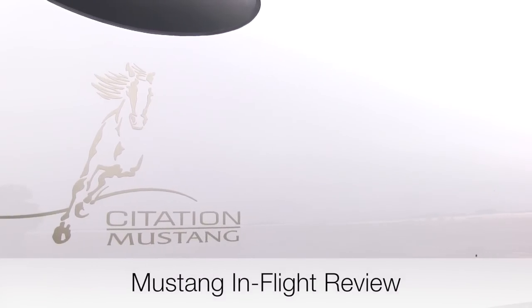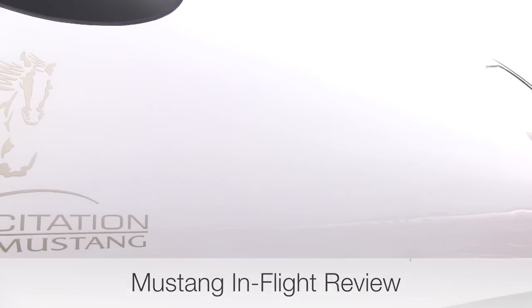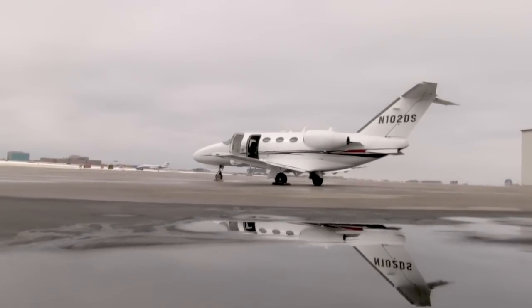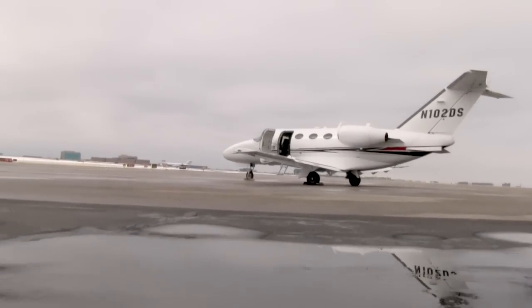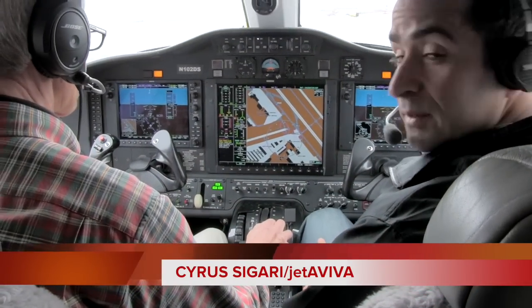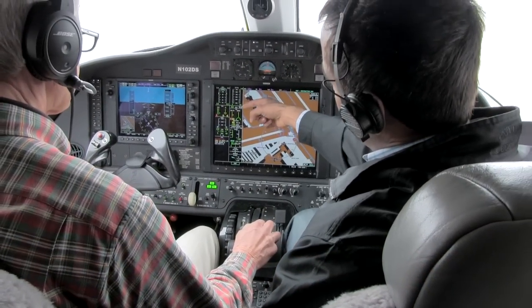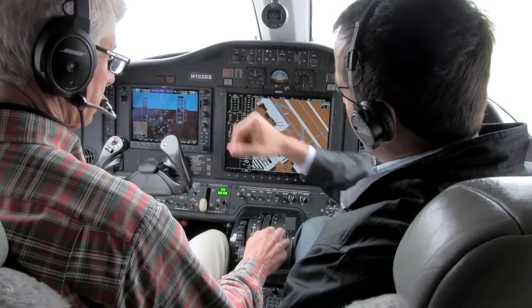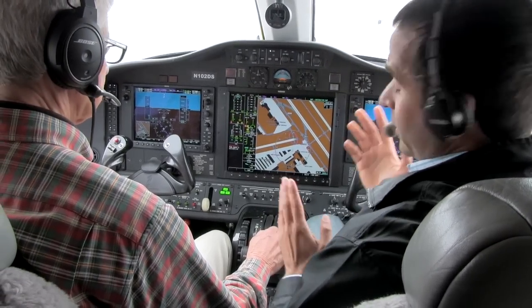We're going to start up the Citation Mustang here, and we're going to see that starting up this airplane is as easy as it gets. With the push of the starter button, as soon as the starter turns over, we take the throttle out of cutoff and watch and make sure there's no exceedances. So we've got the right engine started. Throttle's come out of cutoff. We've got ignition, light off, positive fuel flow, and there's N1 rotation. Nothing else to do.